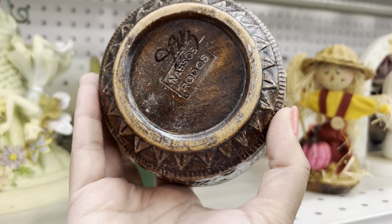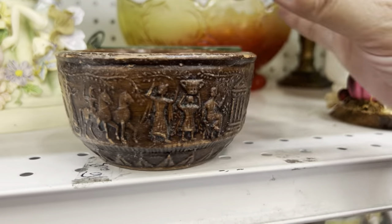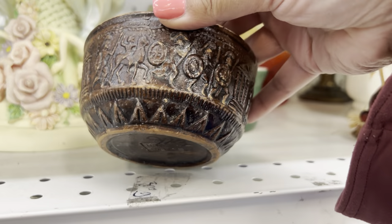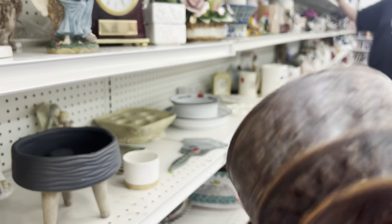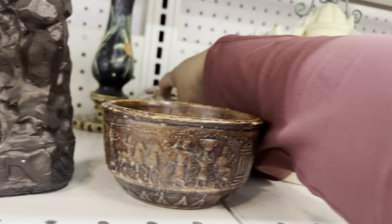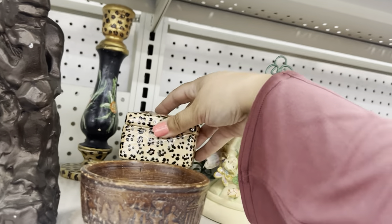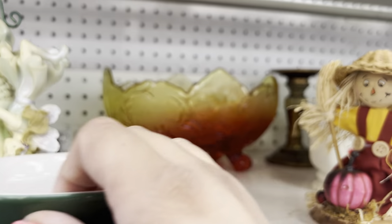Oh wow, look at this — Nassos Rhodos. That's cool. Unfortunately, there's no price on it, and here at American Thrift they do not sell things without prices. So I'm just gonna leave that. I don't really like it anymore.